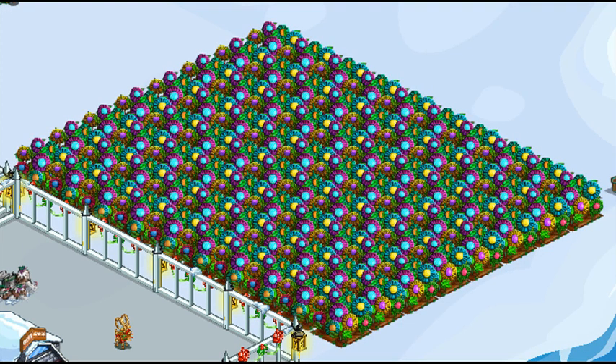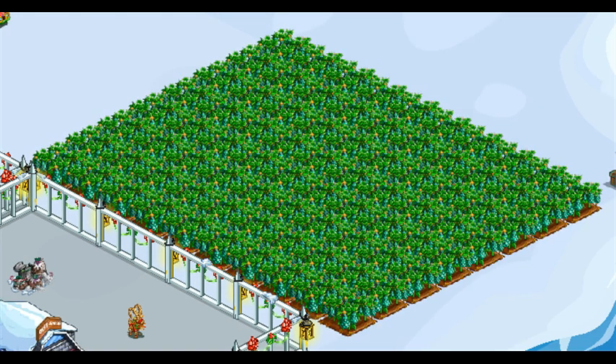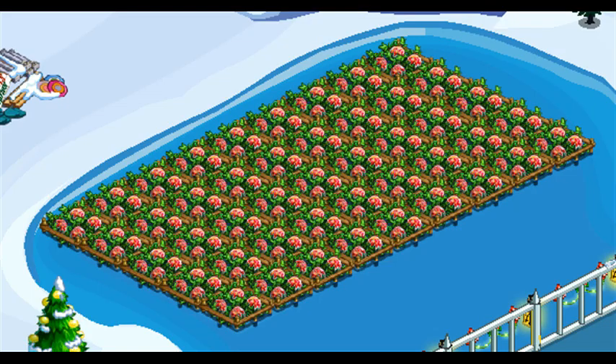Winter Green Flower is a 15-minute land crop — the bushels are needed. Aurora Ball Flower is a 30-minute land crop — the bushels are needed. Holiday Avocado is a 30-minute land crop — the bushels are useless. Lake Flake Melon is a 30-minute water crop — the bushels are needed.